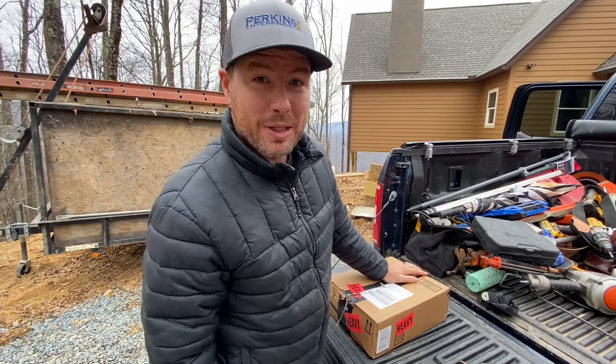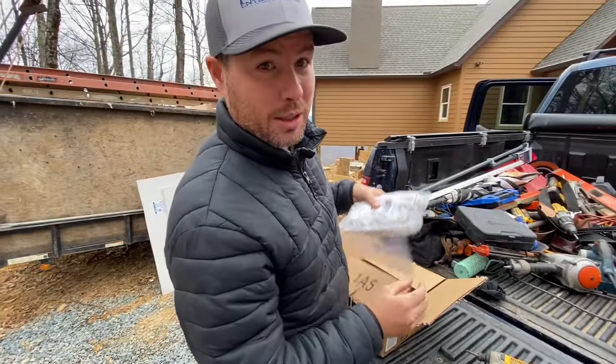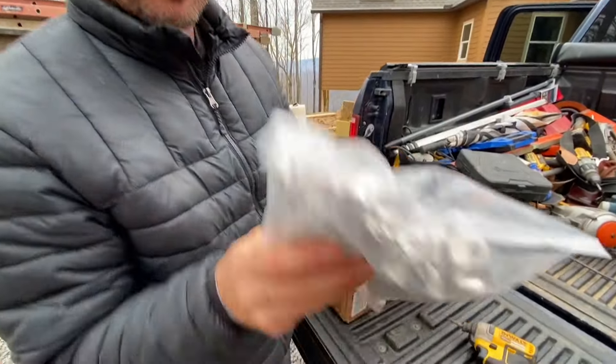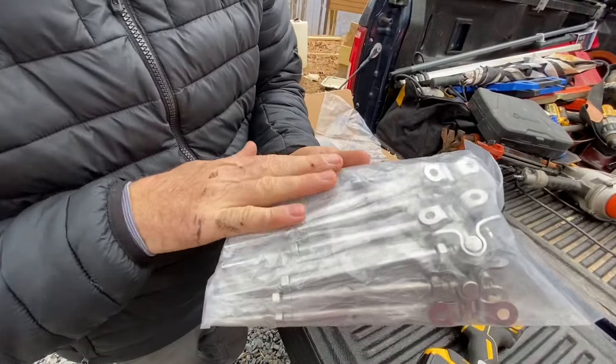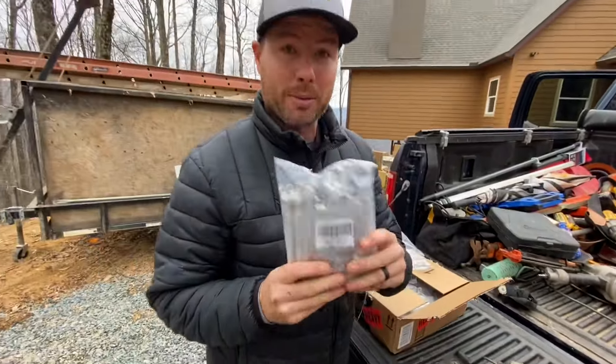Here's a video about doing stainless steel cable rails. We ordered this stuff from Amazon — Mazuta brand. They are stainless steel turnbuckles. We ordered seven packs of these; we needed a bunch of them. We're going to show you how we do these things and how to make them look pretty good.